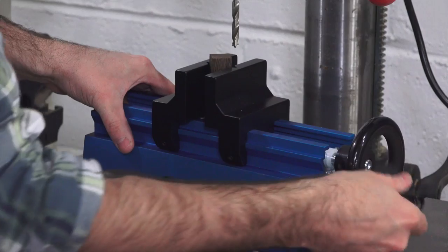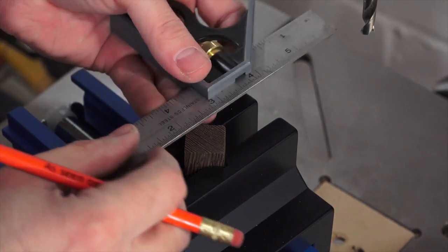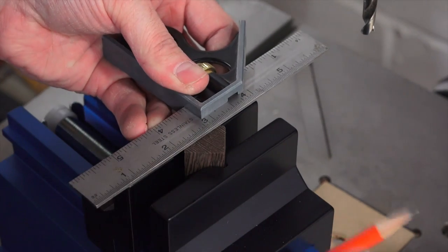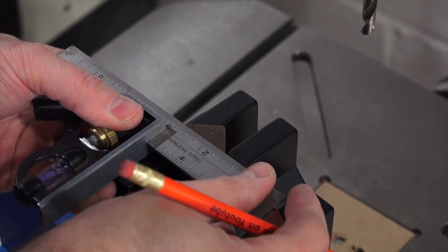Now you'll drill a perpendicular hole in each piece. This drilling jig from Rockler makes drilling these holes easier. Mark your center line and drill all the way through. Do this with both pieces.